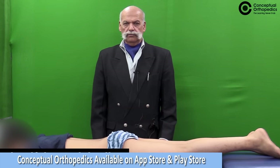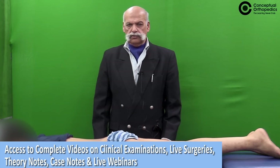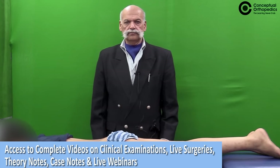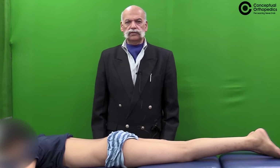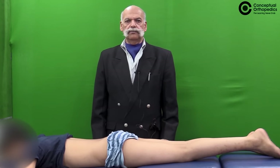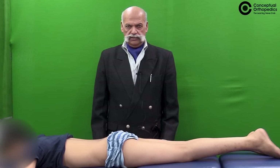I am now going to demonstrate the tests which are to be performed if you are suspecting a sacroiliac joint pathology, maybe tuberculosis of the sacroiliac joint or in elderly patients sometimes we have sacroiliac osteoarthritis.